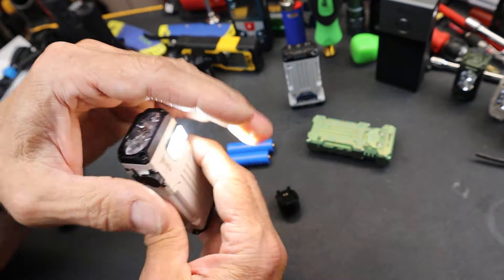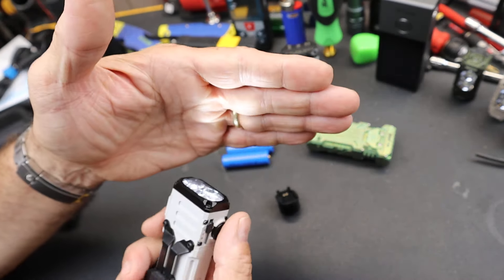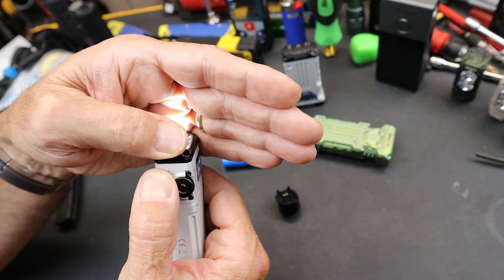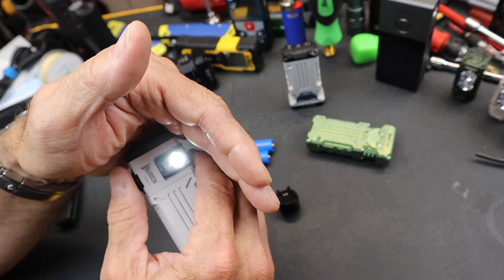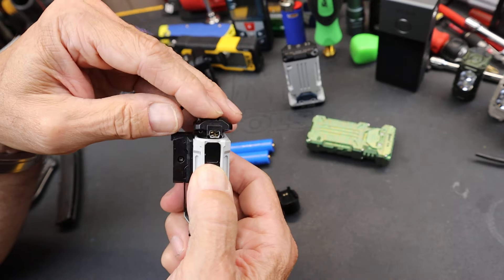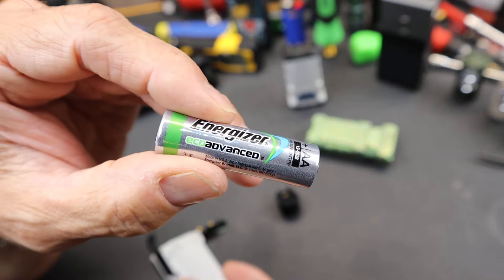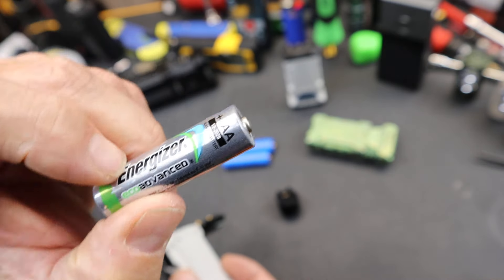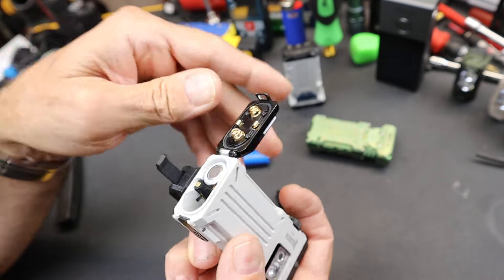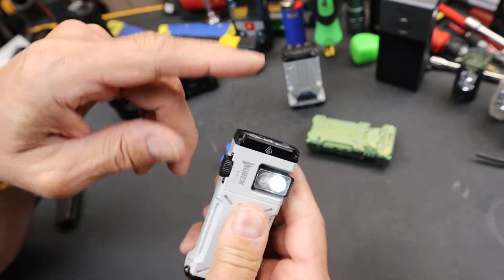There we go — look at that. What if I go to the front end? I am running this off of a single AA battery. It's not even a very good one — it's one of these Energizer eco-advanced recycle batteries. It works on either side.